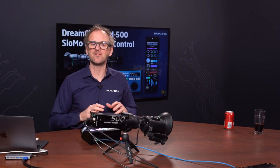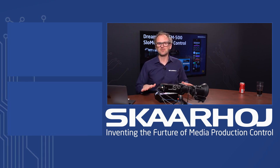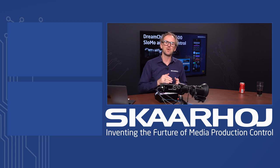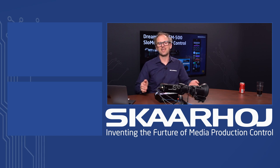So ladies and gentlemen, that's the XC8 Replay and how it can operate the SSM500 camera. Remember, it can do so at the same time an RCP operator is changing and managing the colors of this amazing camera. If you want to study the details of this configuration, there are links in the description. Please go check those out and subscribe to our YouTube channel and social media channels, as we publish lots of information about DreamChip cameras and broadcast and AV devices.